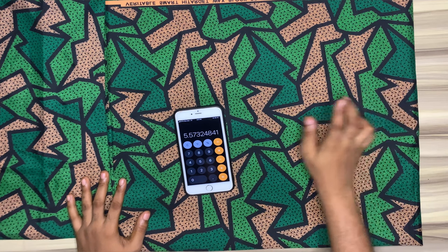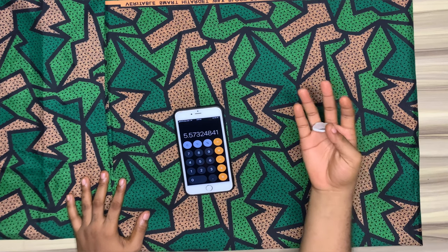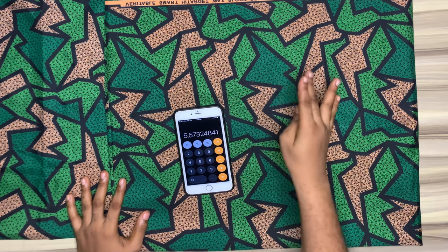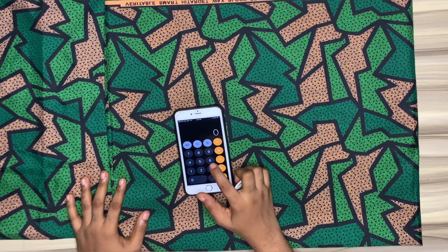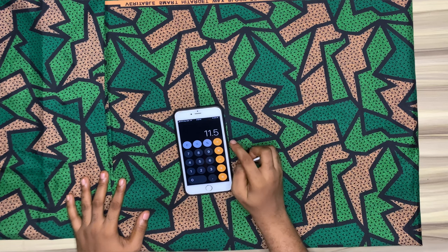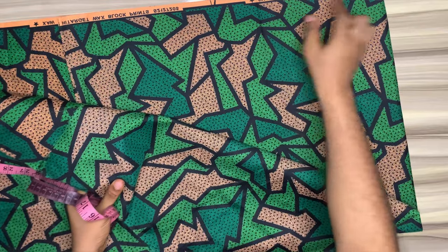For the length of our flounce I will use 5.5, and I'll add my half inch seam allowance — that will be 6 inches. To know the amount of fabric to cut out, I would add my radius which is 5.5 to the length of my flounce which is 6 inches; that will give me 11.5. I will cut out 11.5 on the fabric.